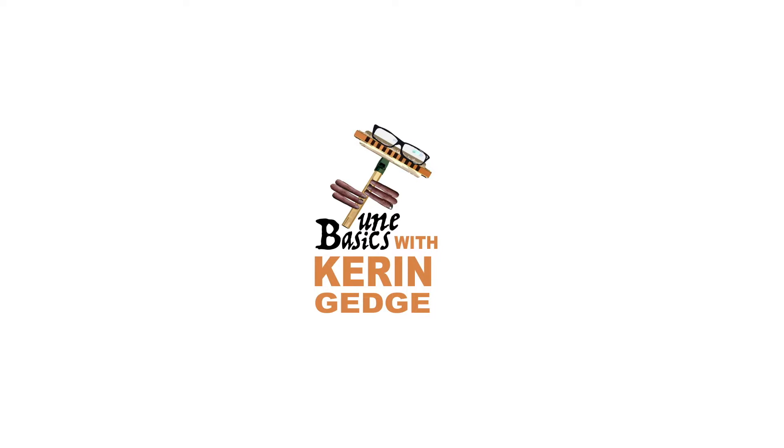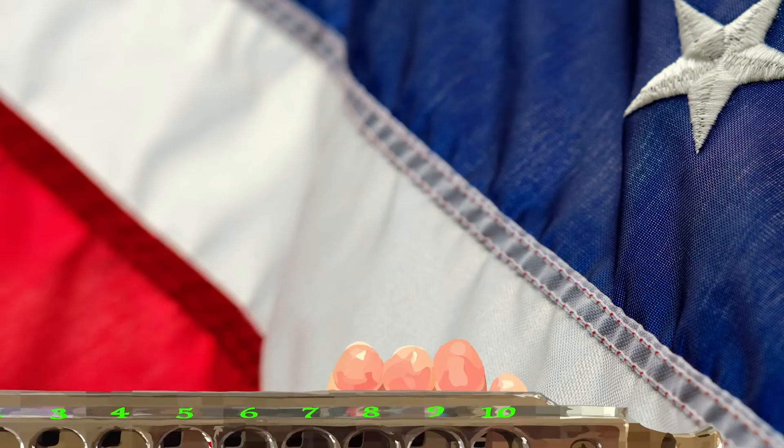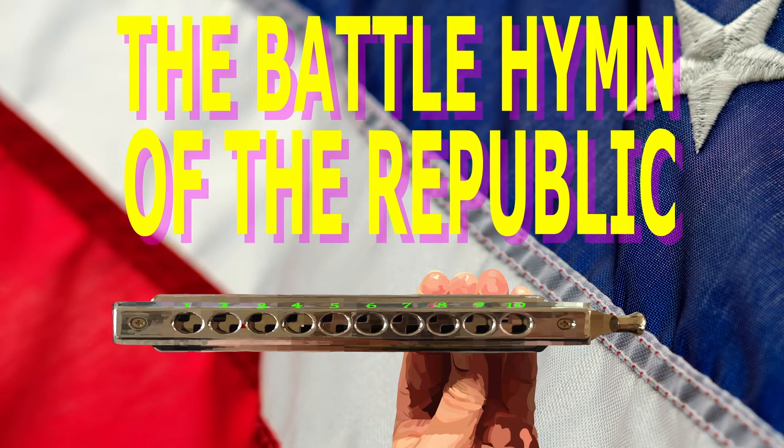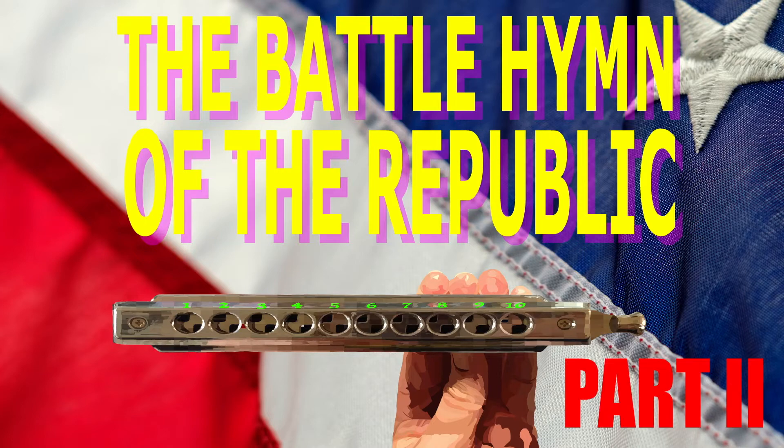Hi guys, welcome to Tune Basics, the series that teaches you how to play the basics. Today we'll be taking another look at how to play the Battle Hymn of the Republic on a chromatic harmonica, except this time I'll be showing you how to play it an octave higher than what we did in my last tutorial.